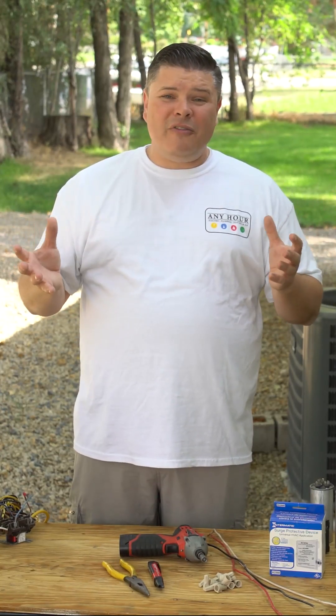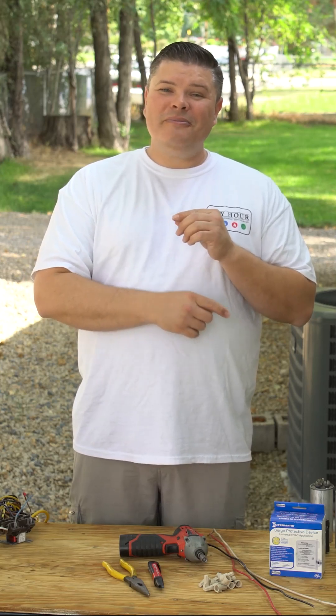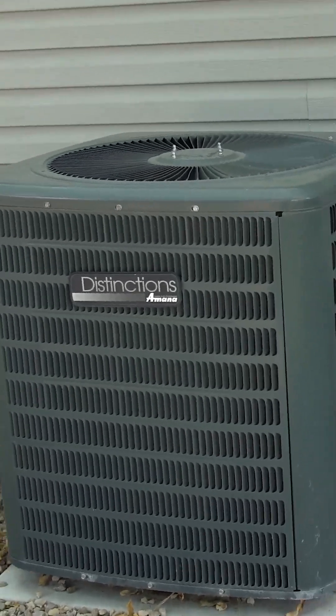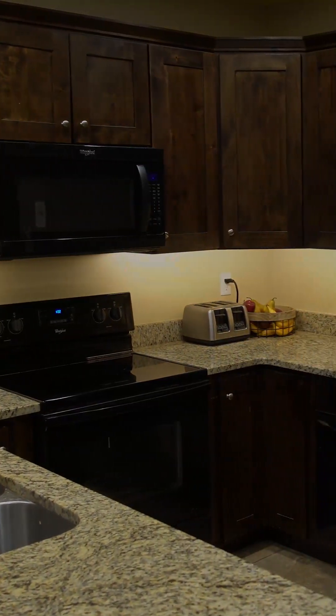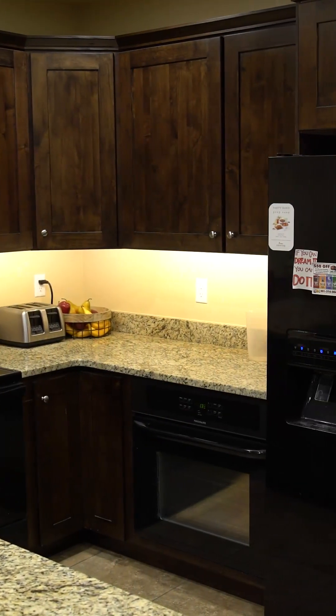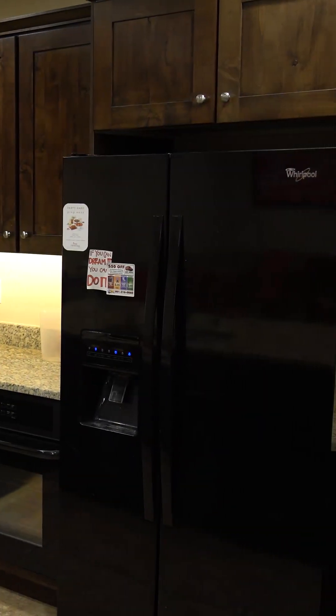They say the average home can experience up to 20 surges a day, and almost half of them originate from within the home. A big culprit is your air conditioner. Every time the outside fan and compressor unit turns off and on, it can create surges that go through your home's electrical system and can damage any electronics connected to the system, which nowadays is just about everything.